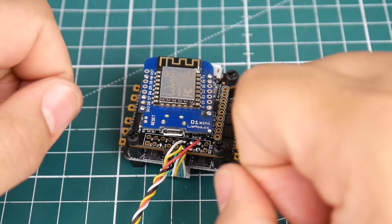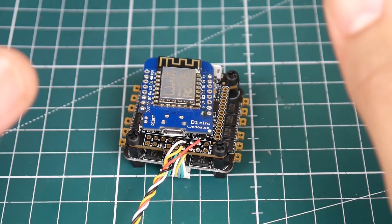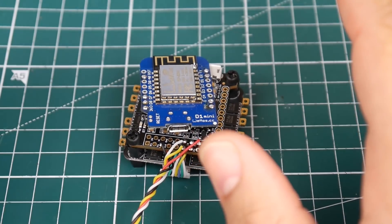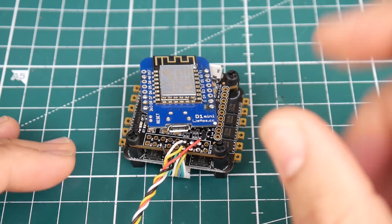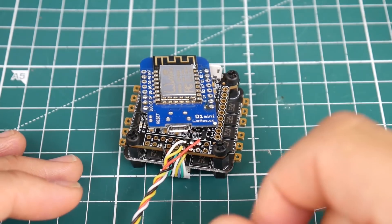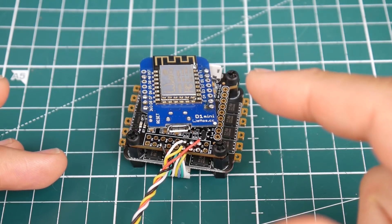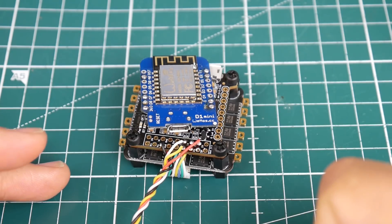Once everything is connected and you boot up your quad, this module will broadcast a Wi-Fi network called something like 'ESP' followed by a random number. You connect to it just like any wireless router. We'll use another program — a kind of virtual COM port — and put in the IP address of the module. It'll create a virtual COM port, say COM10. Then open Betaflight, select COM10, click connect, and you're connected to the flight controller wirelessly. You can pull black box logs, change ESC protocols, and do a lot more — just by removing that USB wire.